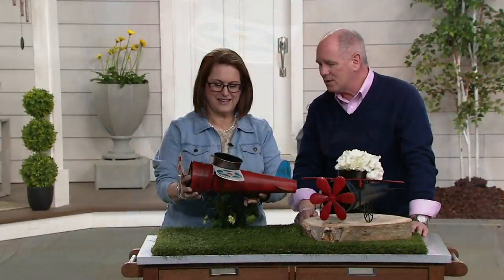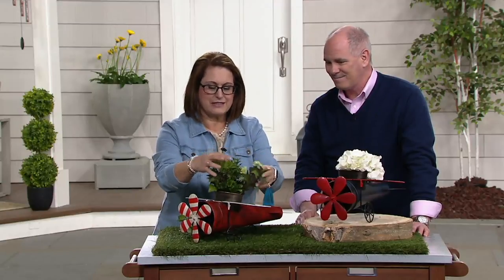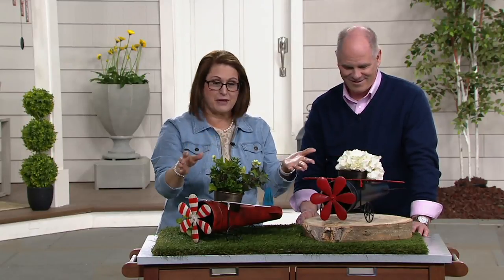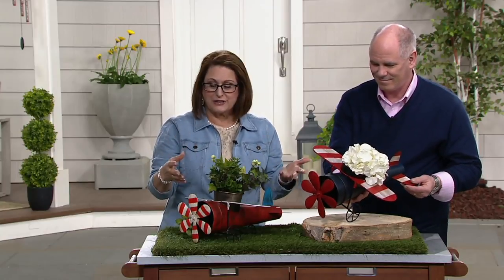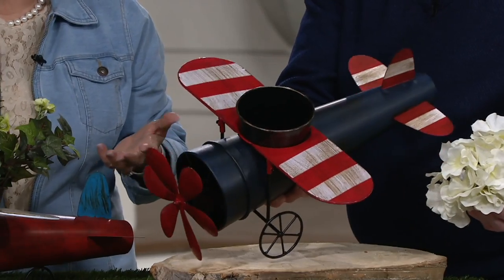I think this is adorable. They're so cute — what a great way to add some fun and put your plants in. Look how easy it is to just plop in even a silk or faux plant. So if you want to use it inside, you certainly can do that, but it's just a great way to add some fun to your garden.